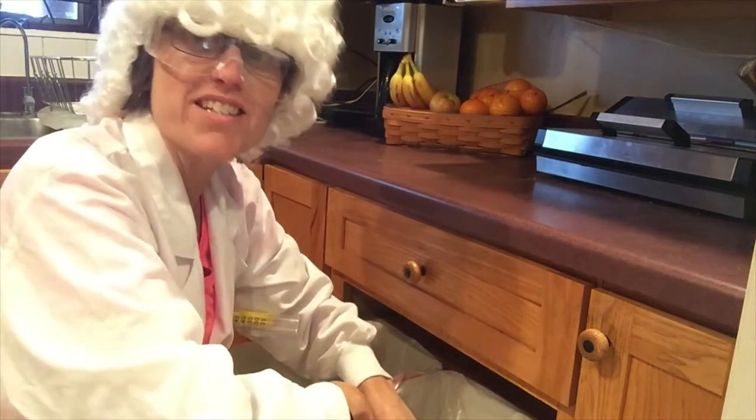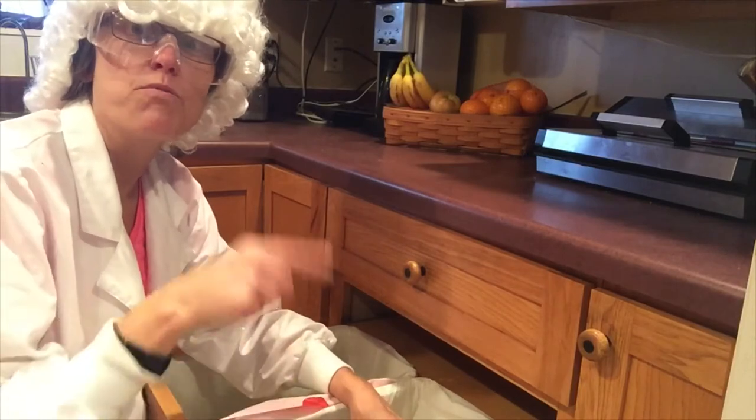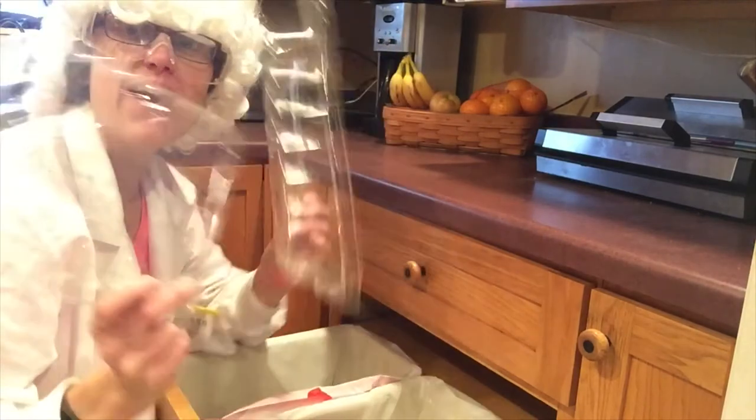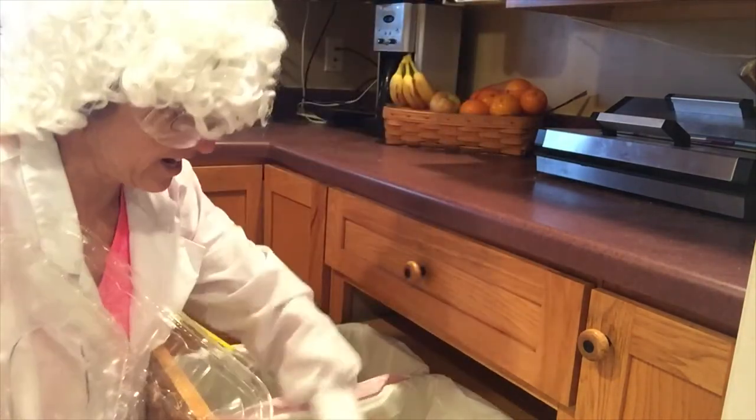Hi, it's Suzy the silly scientist! I'm here digging in my kitchen recycling bin for today's kitchen science. We need to find some recycled products — and I have hit the jackpot!